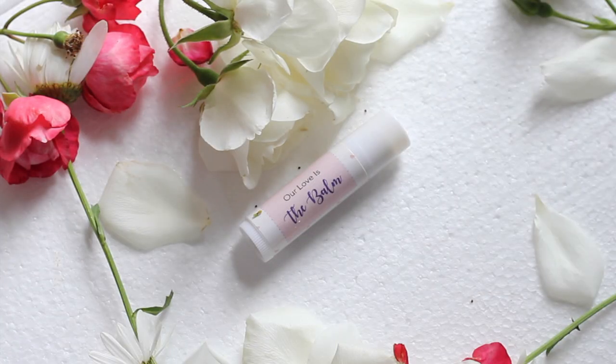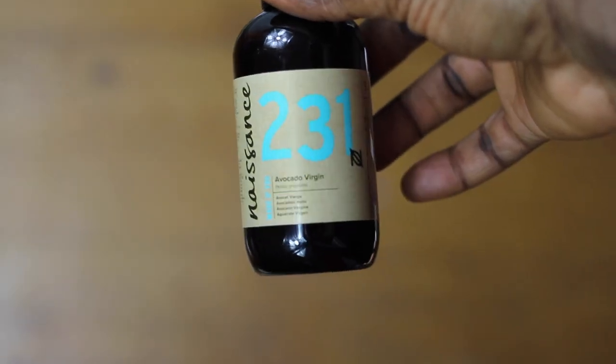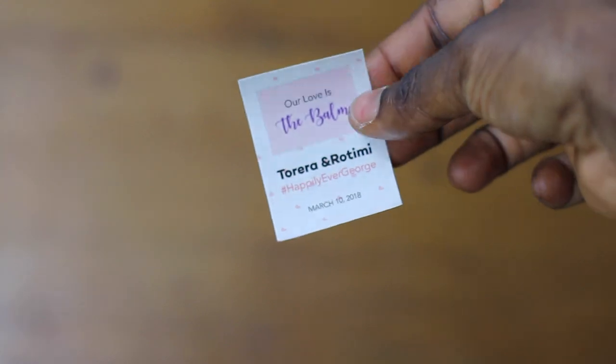Now let's make some lip balm. You will need lip balm tubes, some coconut oil, white beeswax, avocado oil, and lip-safe flavor oil — that last one is so important — as well as your sticker.